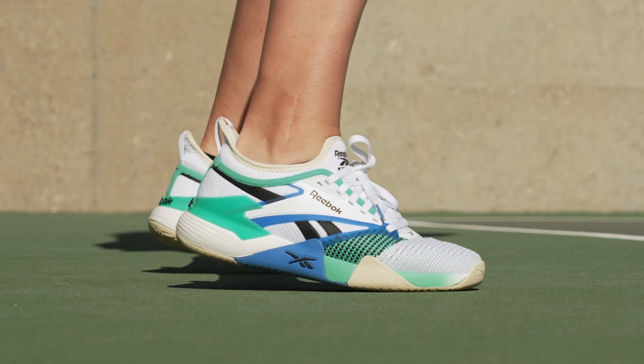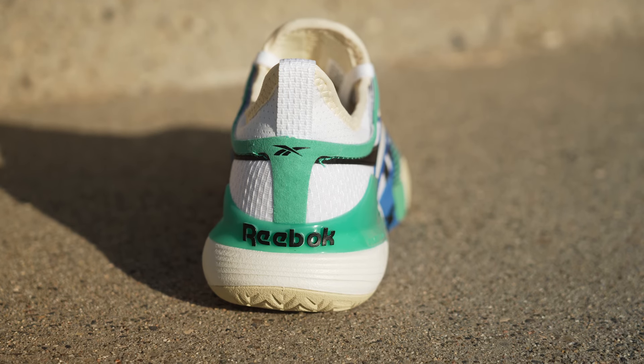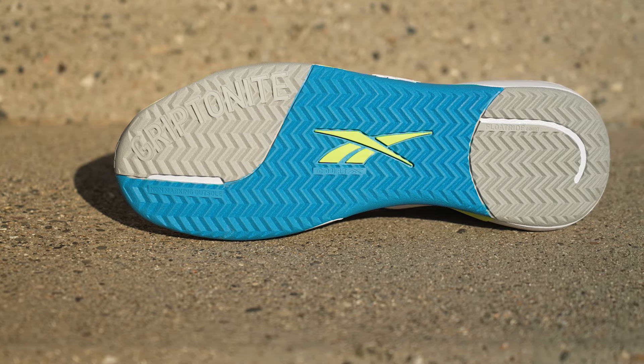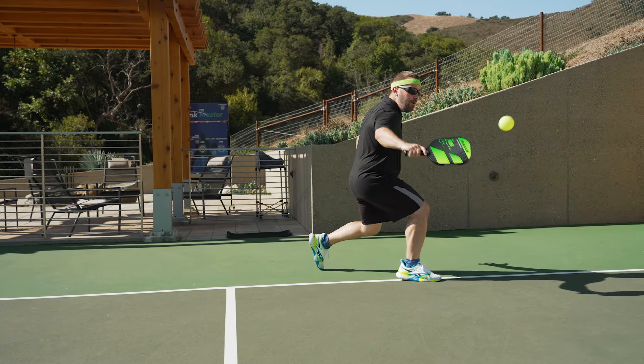Reebok gets back onto the court with the NanoCourt. With an eye-catching stylish look, these shoes offer comfort with a flex weave upper and Floatride Energy Foam cushioning underfoot. For additional support and stability, Reebok places a TPU cup at the heel and zone stability wraps. There's also a Griptonite rubber outsole with a herringbone tread pattern for plenty of grip on the court.